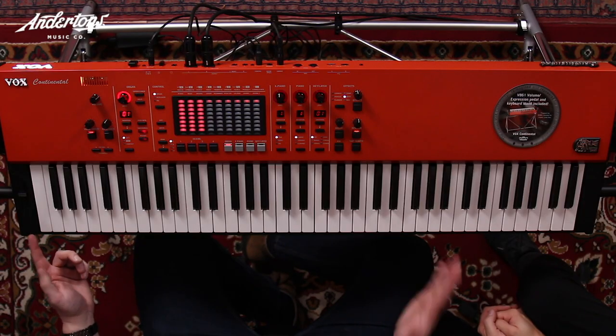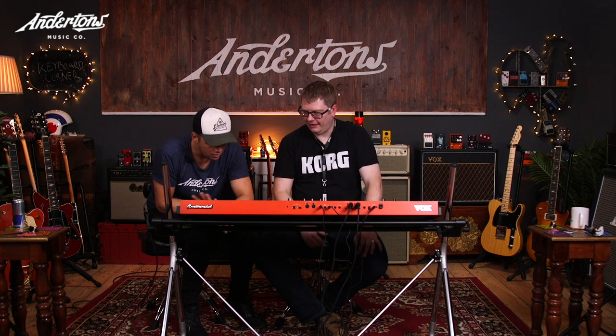There are two versions of this — this is the 73-note one, there's also a 61-note. They're both exactly the same, just different sized keyboards. It's a fantastic waterfall keyboard, ideal for that sort of action.